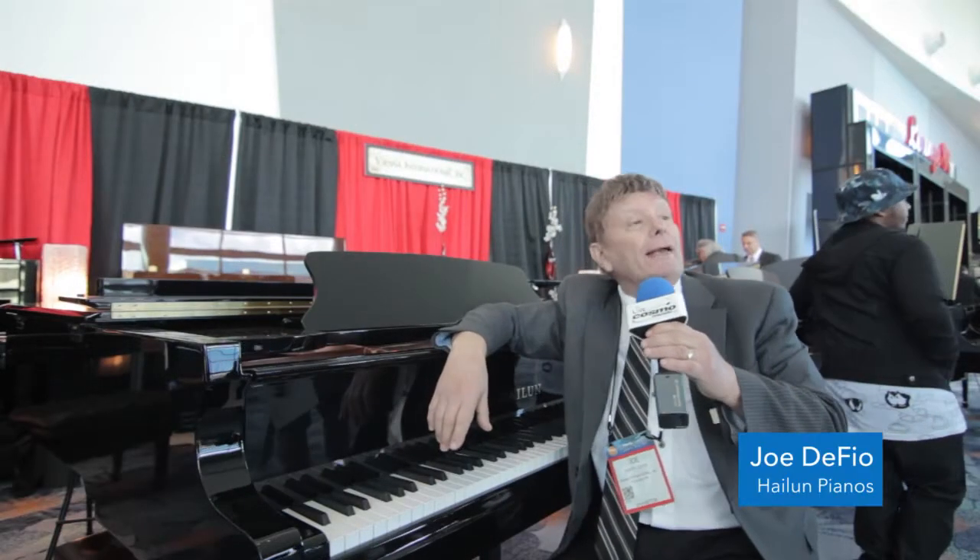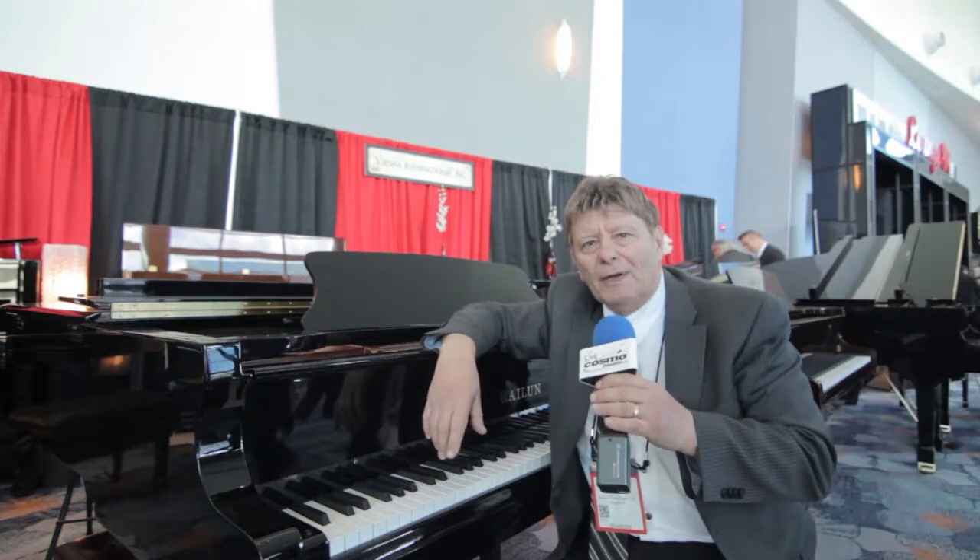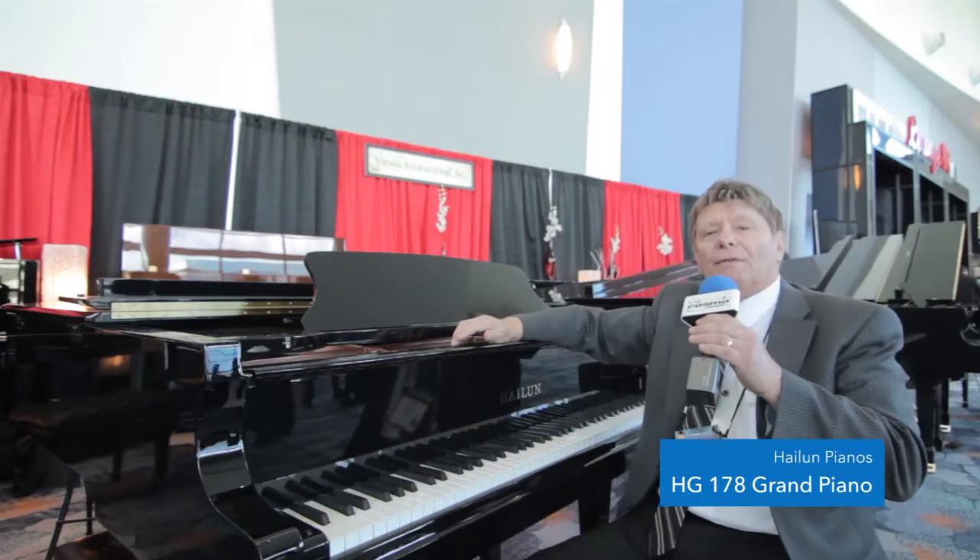Hi, my name is Joe DeFeel and we're here at NAMM 2017, doing a video for Cosmo Music. Right now we're going to feature the Hylone HG178.